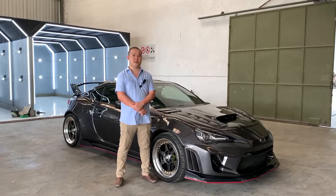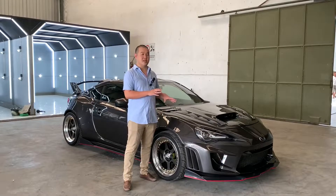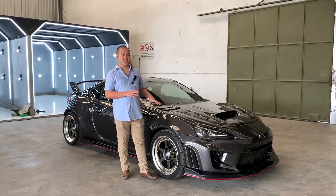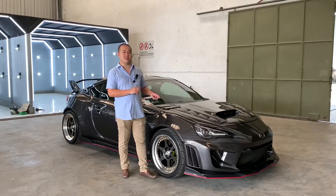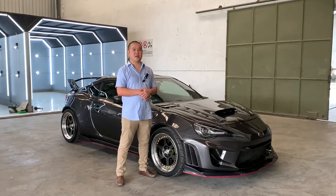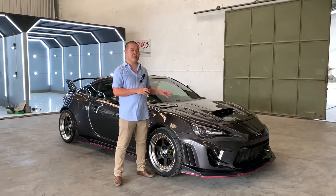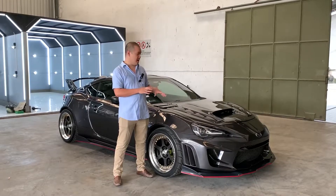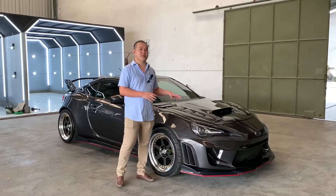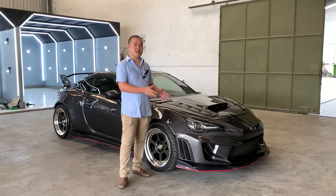Warna ini memiliki tingkat kegelapan yang menurut kita pas, tidak terlalu gelap dan tidak terlalu terang. Kita juga melakukan sedikit modifikasi pada partikelnya, di mana partikel carbon steel grey yang asli memiliki partikel silver atau metallic yang besar, dan kita modifikasi ulang agar memiliki partikel silver atau metallic yang paling kecil, sehingga mobil ini kalau tidak terkena matahari dan kondisi mendung akan terlihat seperti warna abu-abu, sedangkan bila dibawa ke bawah matahari, partikel silver atau metallicnya akan keluar dan terlihat seperti grey.